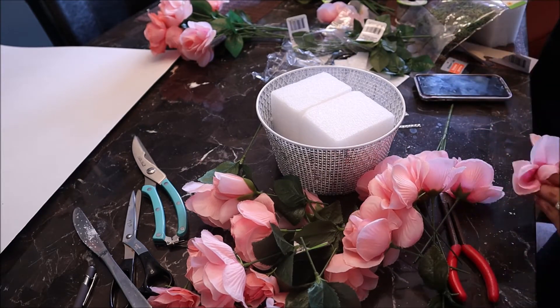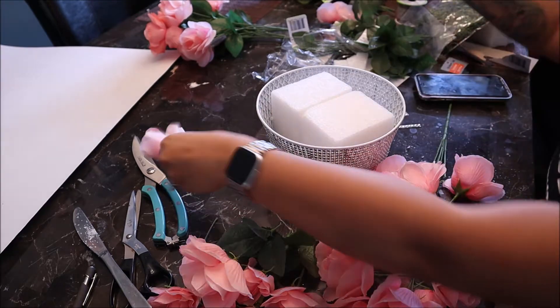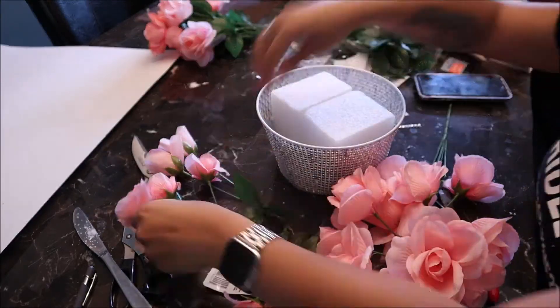I then also took the leaves off. I didn't want to use the leaves for the bouquet, so I took those pieces off.